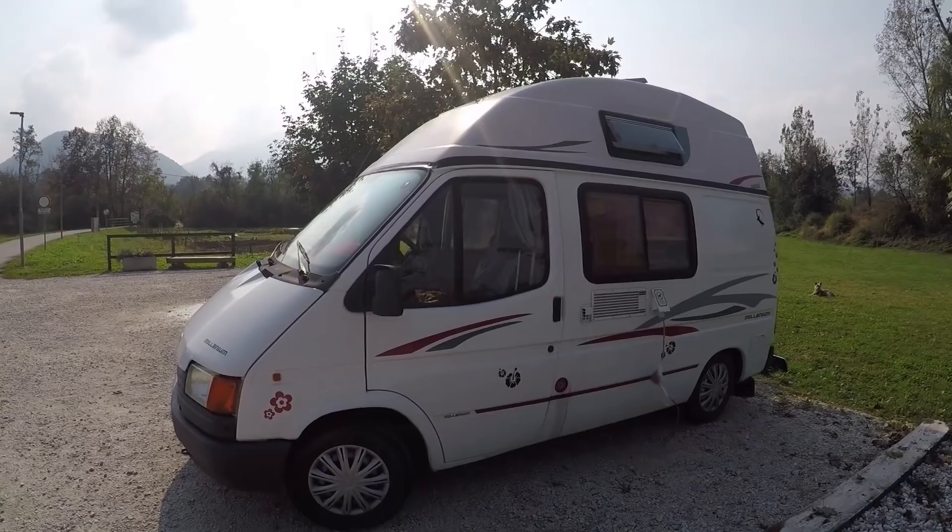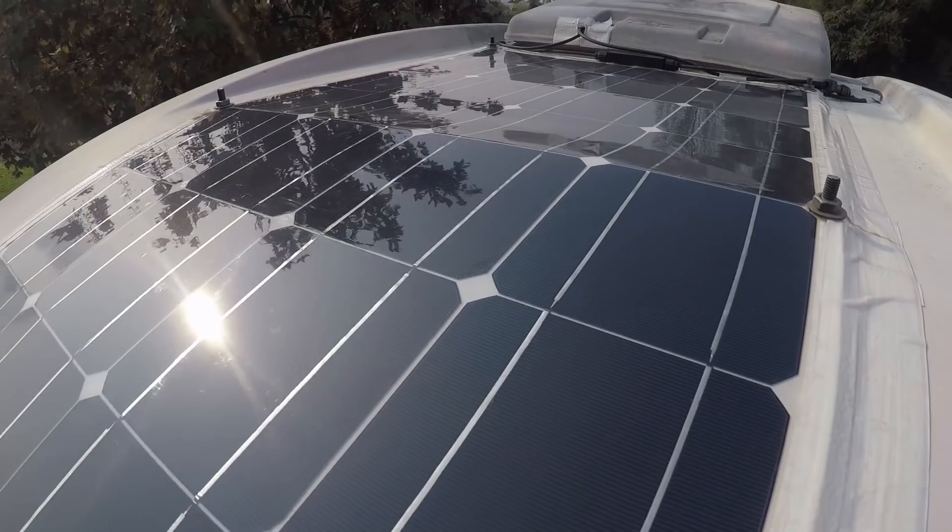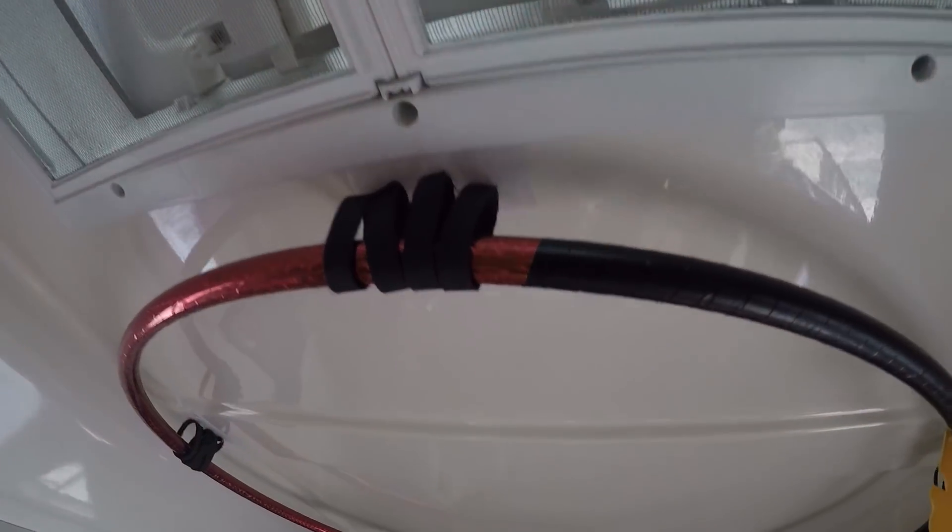When looking at a solar panel setup, you've got the choice between flexi and rigid. For our van, it's quite small and has a proper curvature to the front, so the only real option was a flexible solar panel. A rigid panel would not easily fit and would have meant putting in awkward brackets and drilling holes into the roof, which we didn't want to do. We also didn't want it to be a permanent fixture.